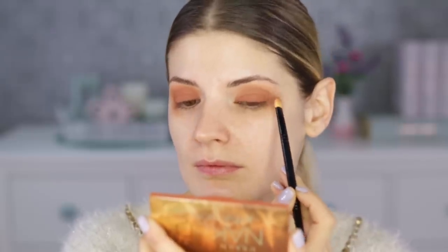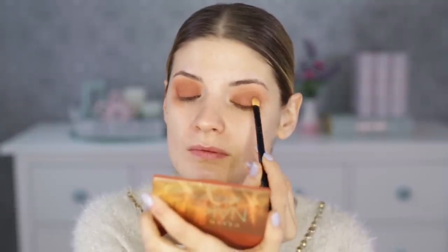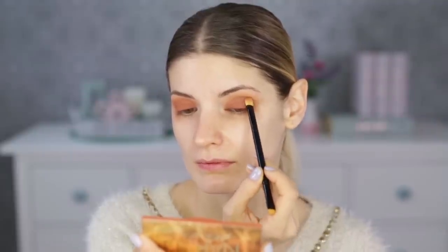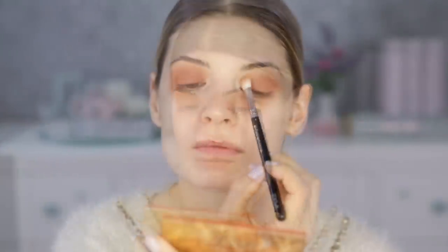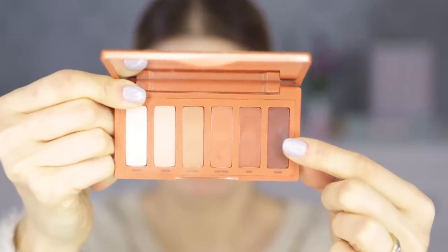On the other hand, for 24 euros here in Germany for six eyeshadows, I think those expectations are justified. I'm really pissed because I was in Sephora, I grabbed this palette and didn't even swatch it — I just grabbed it because of the coloring. I mean, it's Urban Decay, what can it be but fantastic? So yeah, I could have bought a Natasha Denona palette or a VCR palette instead. Next time I know better — lesson learned.